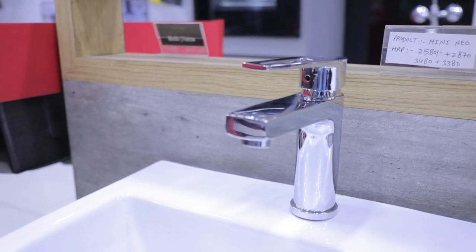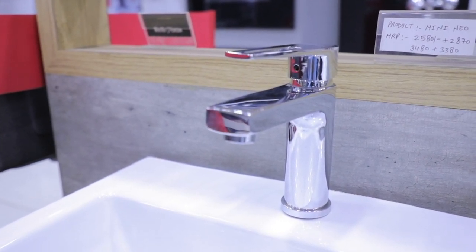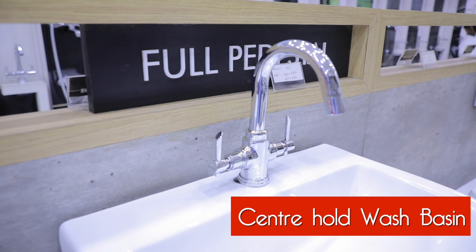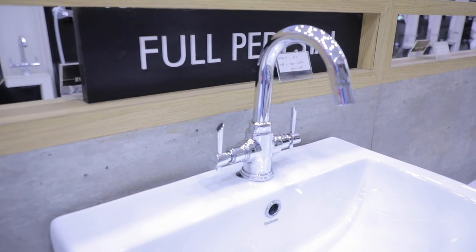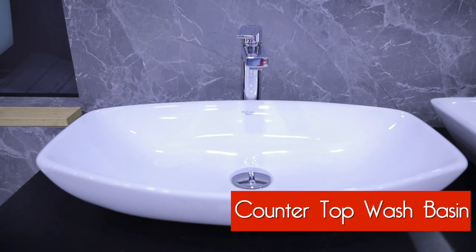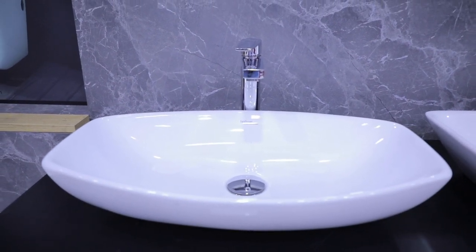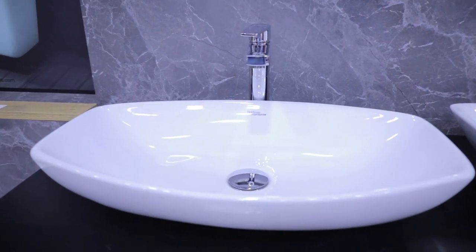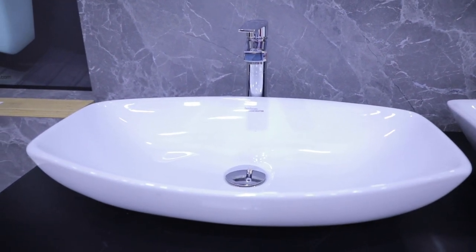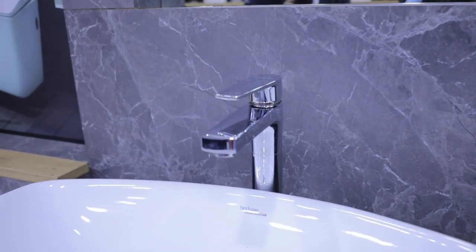So this is the basin mixture — the tap which is placed on top of the basin. Basin ke upar tap lagaya gaya hai, isko bolte hain basin mixture. Yeh doosre type ka basin mixture hai jisko 'center hole basin mixture' bolte hain — iske saath, aap dekhein, do knobs hote hain, aur uske baad paani iske andar garam aur thanda mix hoke aata hai. So yeh is called a countertop washbasin — isko marble ke counter ke upar directly place karte hain, aur iske neeche vanity bhi rakh sakte hain agar chahein. Is basin ke upar long body basin mixture lagaya gaya hai — yeh bhi do-teen type ke aate hain: ya to basin ke upar laga dete hain, ya basin ke andar agar hole hai to us hole ke andar short body basin mixture laga sakte hain.